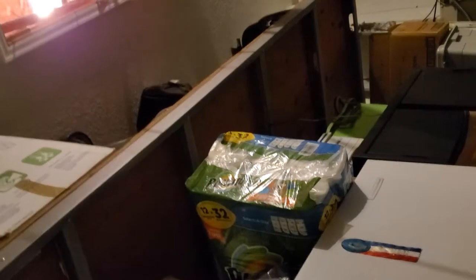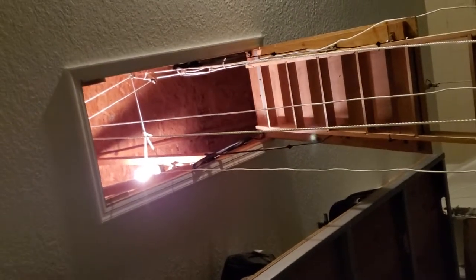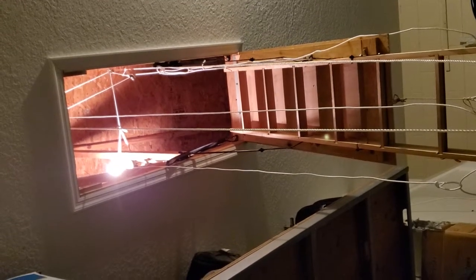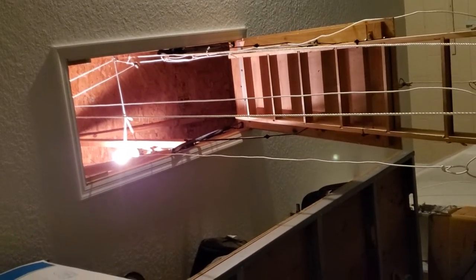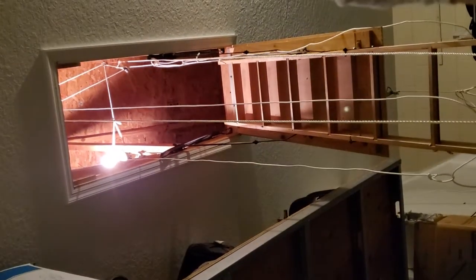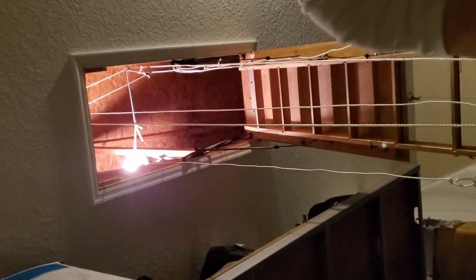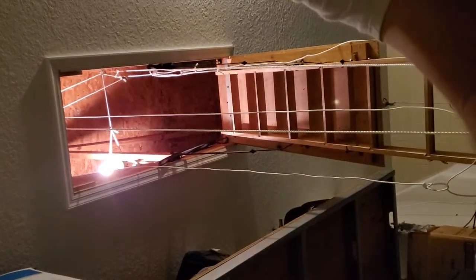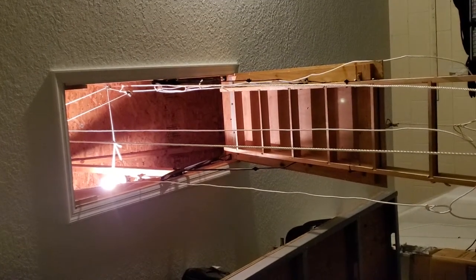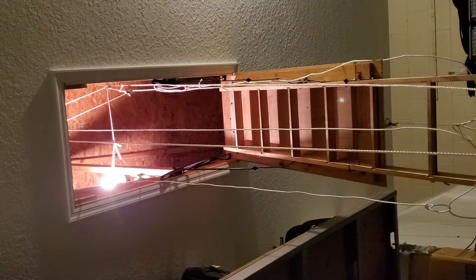I'm not sure about the camera angle. I want to try to get the right angle — I can't tell. I should put a mirror on this side. I hope that's the right angle.